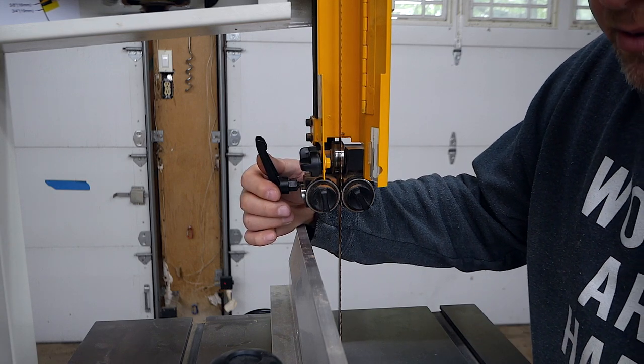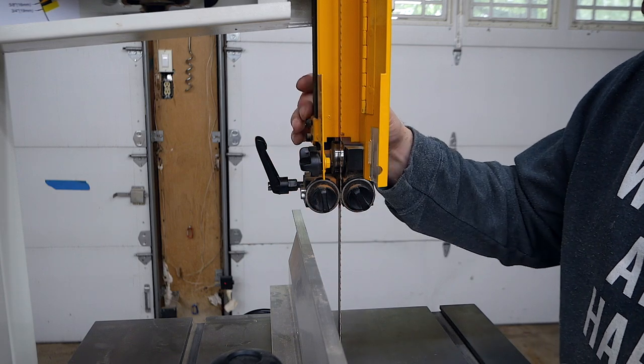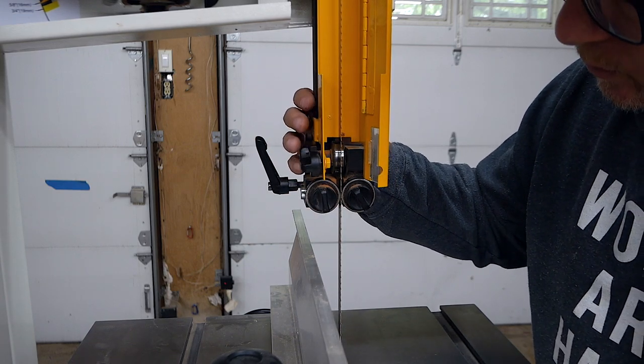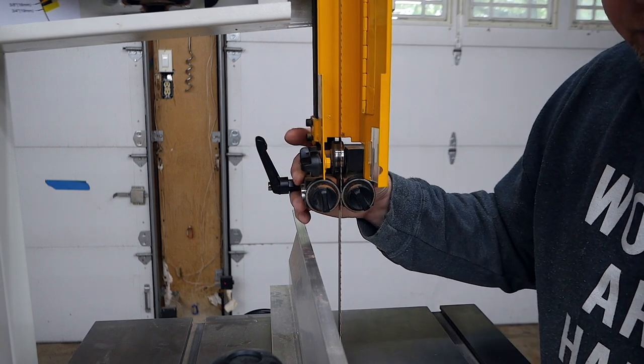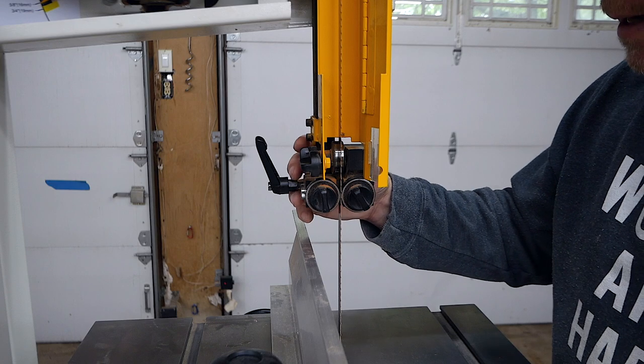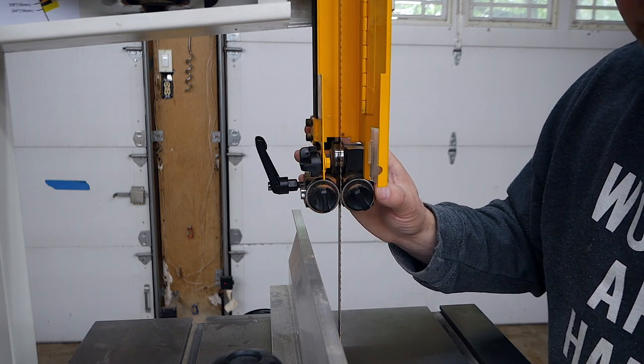You might need to adjust the thrust bearing and the guide bearings a little bit over time, or if you move this up and down, make sure they're adjusted properly. I had some issues early on where I had this set too far back and didn't realize the bearings weren't actually in the right place.